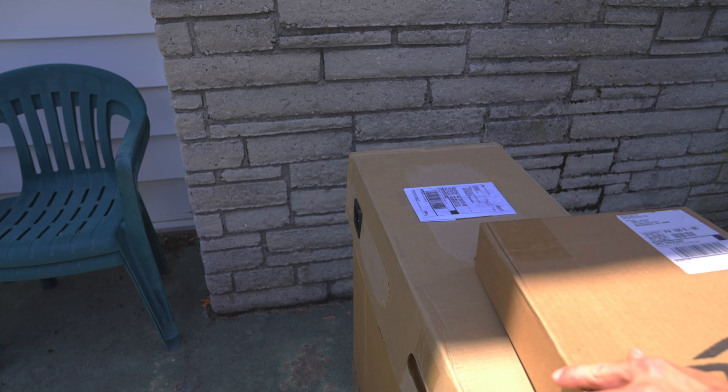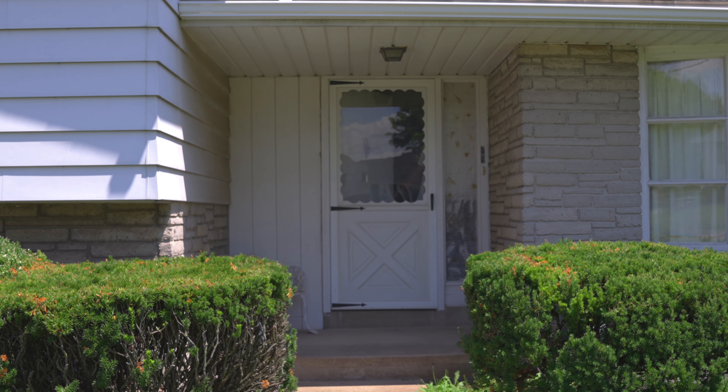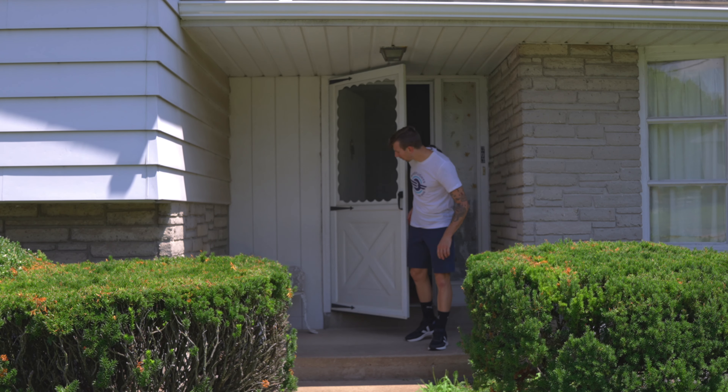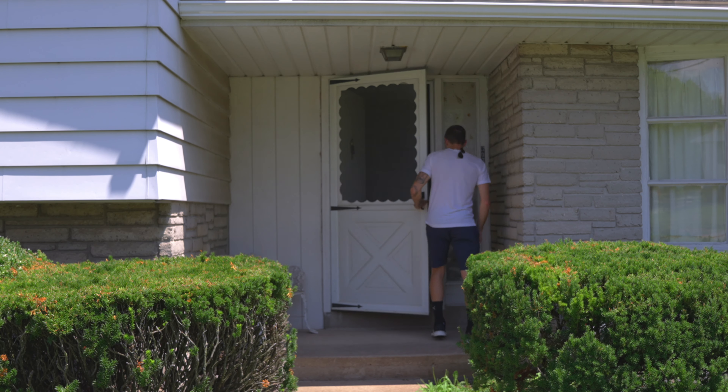Putting a Bike Flight shipping label on a box may seem straightforward, but improper label placement and attachment can cause your label to become damaged or even fall off, and they are the leading causes of shipping delays.